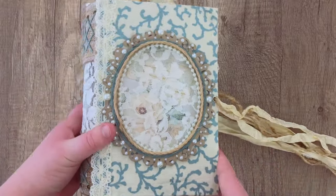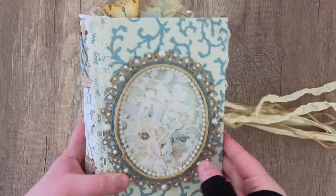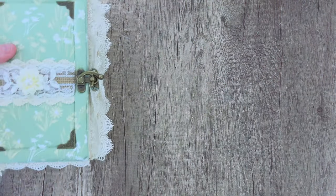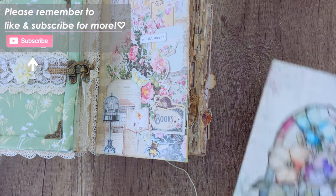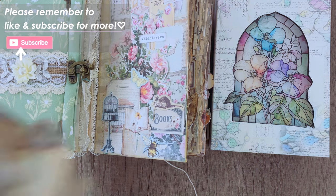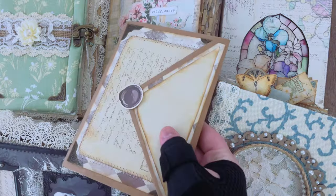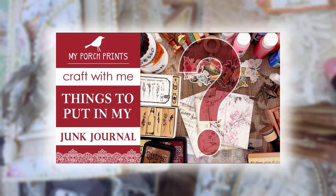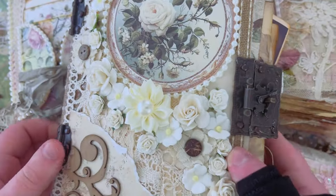I think that is going to be all of the journals for today. I hope you were able to get some inspiration for your journal cover. If you saw something you liked and wanted to try, I'll have everything linked down in the description box below. If you're curious about what to put inside your journal, we also have a video about that with lots of ideas. Thanks so much for watching — don't forget to like and subscribe, and I'll see you in the next video!